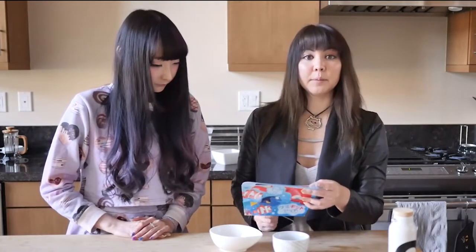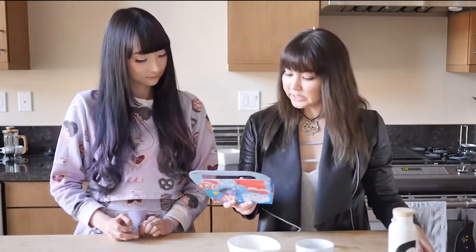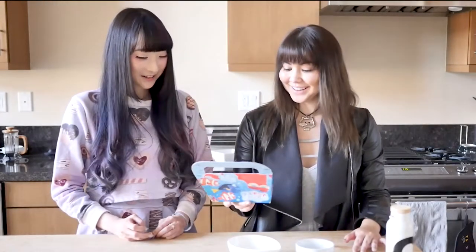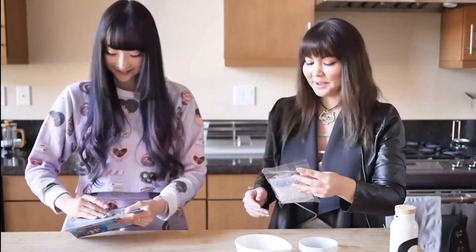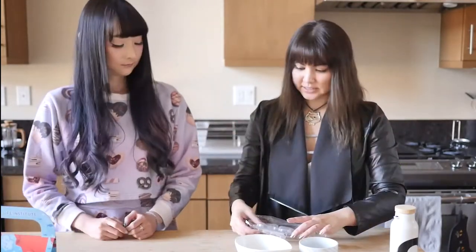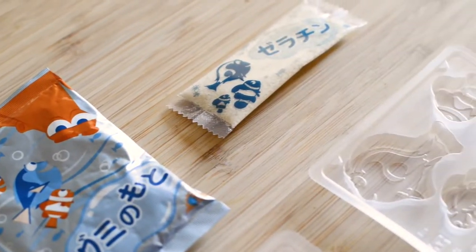Okay, yari masyo! So for the ingredients you need to prep: a cup that can go in the microwave, two tablespoons of water, oil like olive oil or whatever, and a spoon or something to mix it with. It comes in a little pack — that's a lot of packaging. Japan is really extra with their packaging, it's always a bag in a bag with more bags. There's gelatin, and these are the molds — gumi no moto. That's what makes it gummy, and water molds.